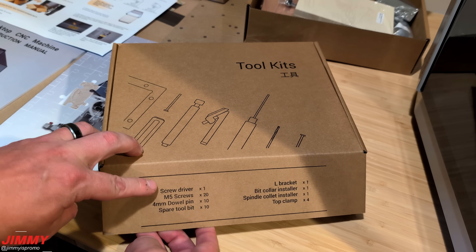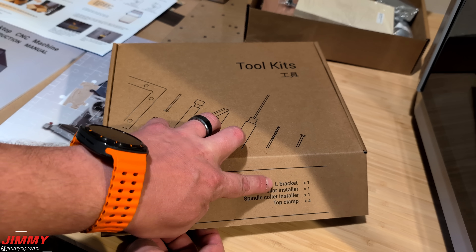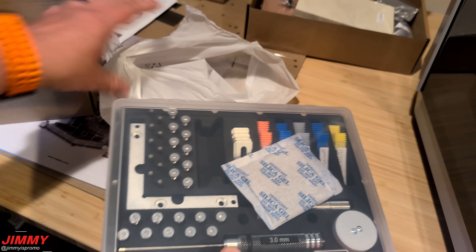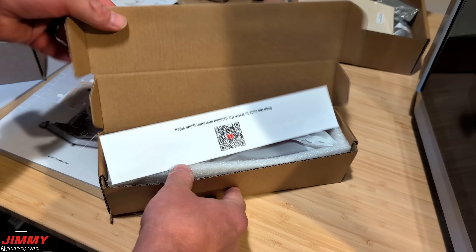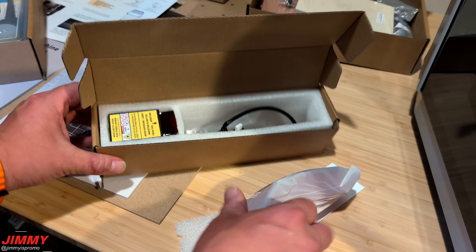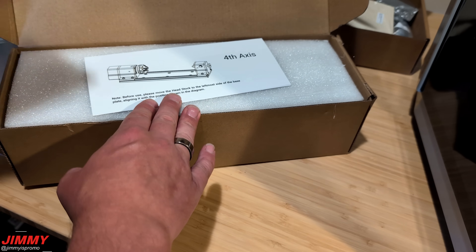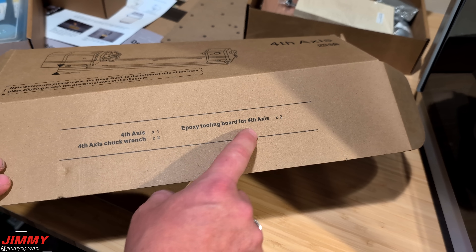In the toolkits box you'll have a screwdriver, M5 screws, four millimeter dowel pin, a spare tool bit, the L bracket, bit collar installer, the spindle collet installer, and a top clamp. The laser module box includes safety glasses, the laser module itself, and the connecting cable. The fourth axis box contains the fourth axis itself, the chuck wrench, and the epoxy tooling board.